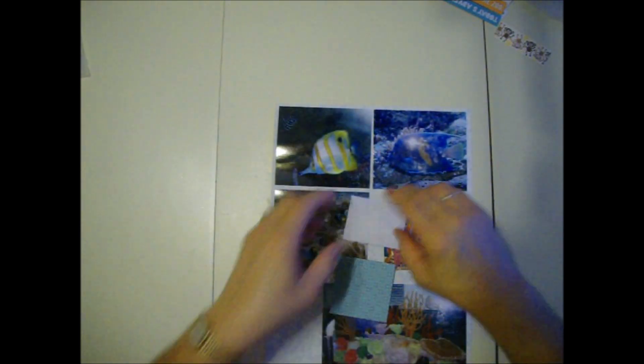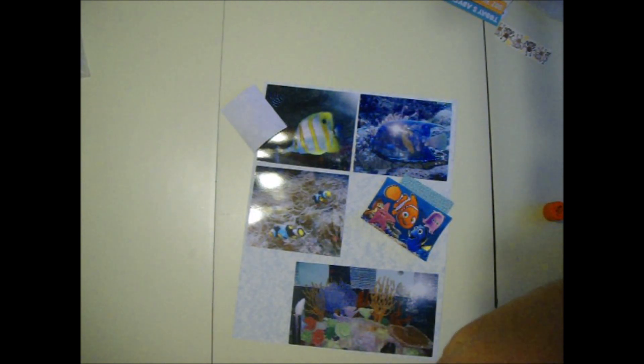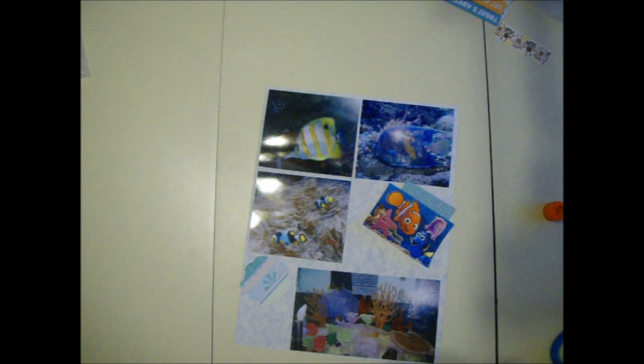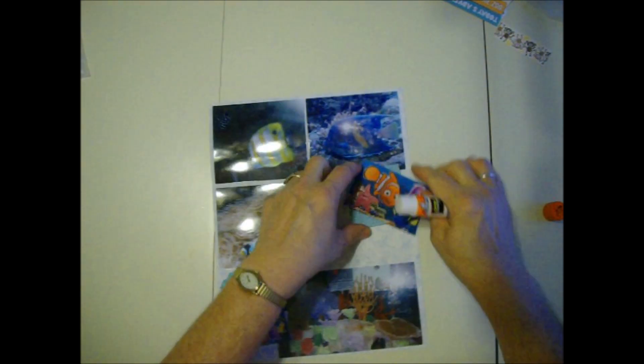I'm thinking maybe I'll put the square up here because that's bigger and we've got less space. I'm just going to go for it - just going to glue stuff on here. I try not to think too hard. I just like to get my stuff used up and have my pages colorful and interesting - that's about it.